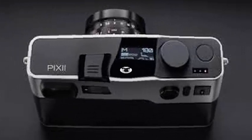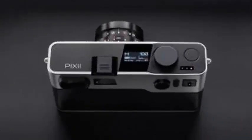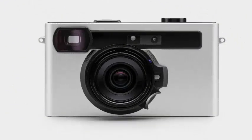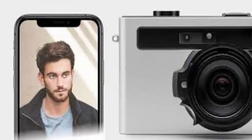The 0.67x optical viewfinder features backlit LED frame lines, which show 40-50mm and 28-35mm lens fields of view. It also has automatic parallax correction to allow the viewfinder to compensate for the distance from the lens.